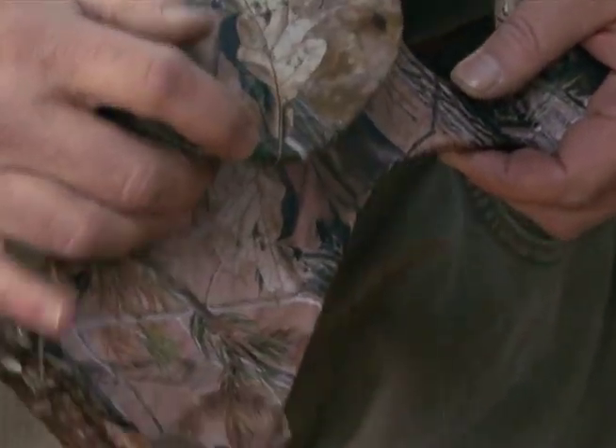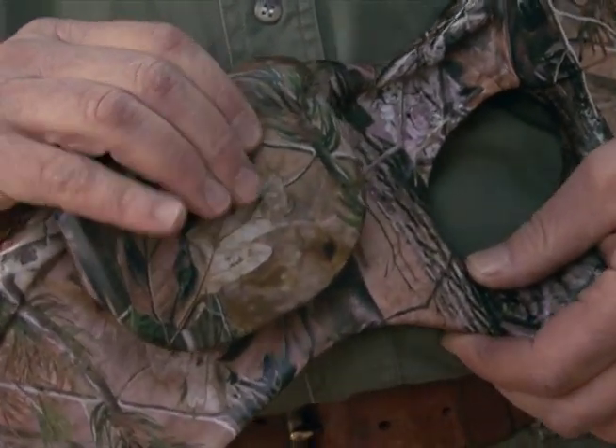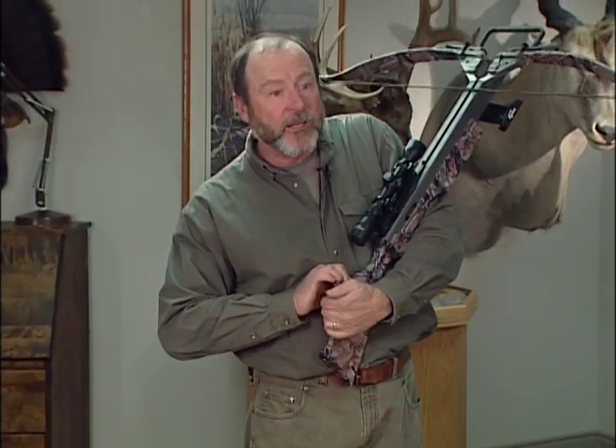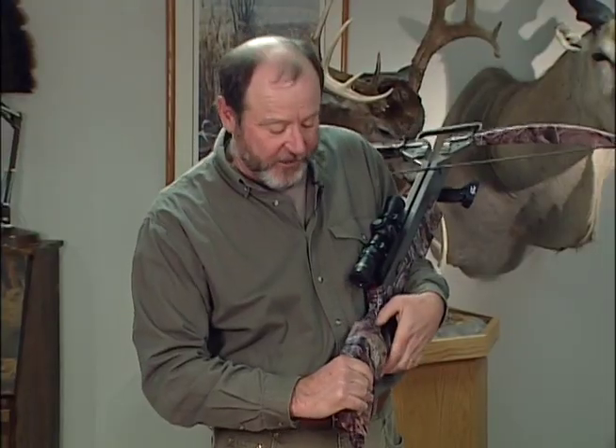You want to line that hole up carefully with the cheek piece. They can be tough to put on — it takes two hands. You've got to put the butts of your hands against it and snap it hard to get it to go into position.